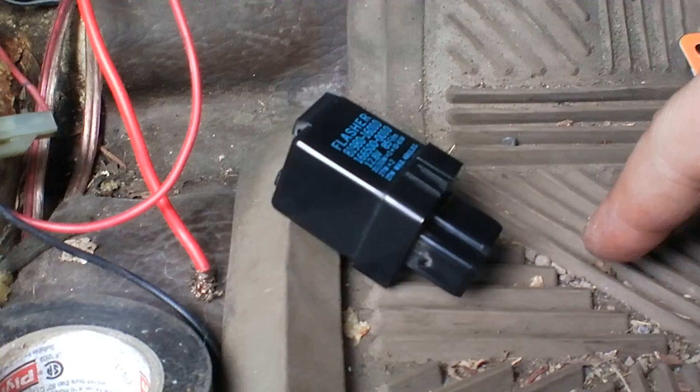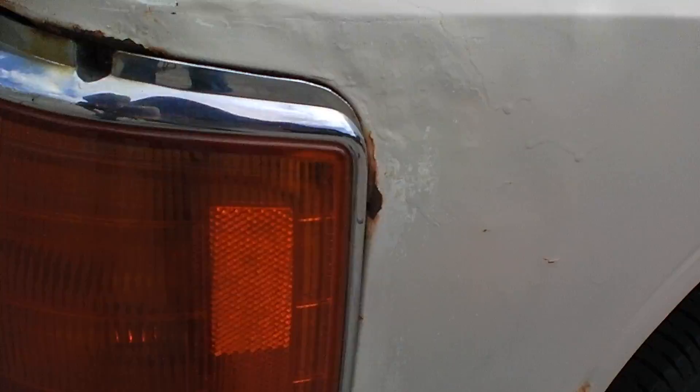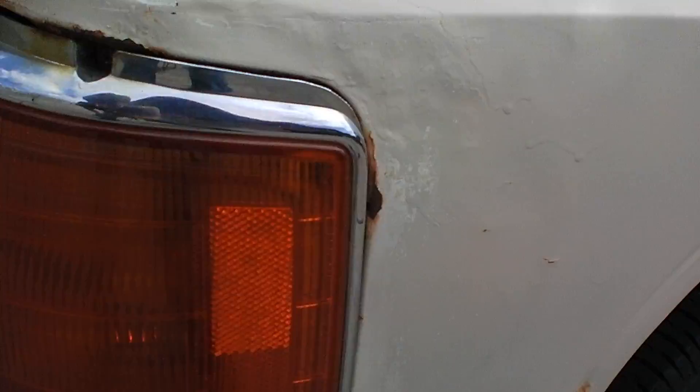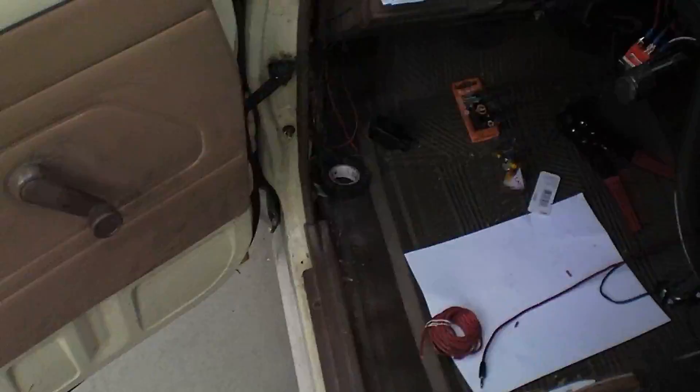It works like a dream. It blinks a little faster than usual — that may actually be the original blink rate, because the blinker I took off had one side blinking really fast and one side really slow. As you can see, it blinks kind of fast, but the blinkers work fine on both sides. Now I'm able to tow a trailer. I don't have the trailer plugged in right now, but the trailer will be able to blink and function correctly.